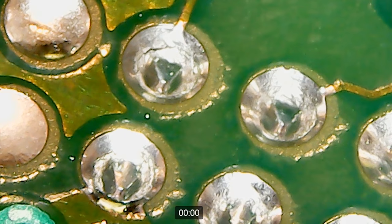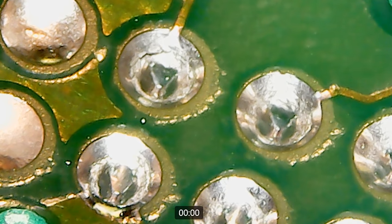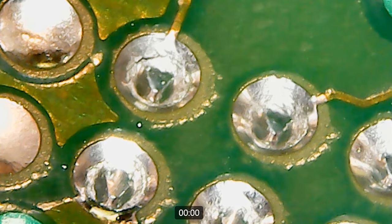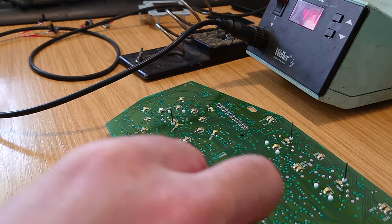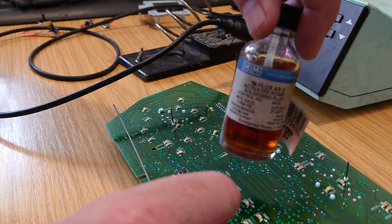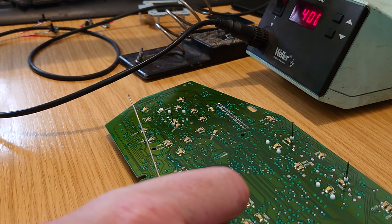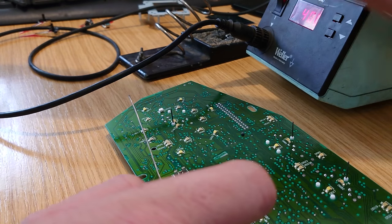So what we're going to do is get a soldering iron out and we'll resolder - we'll just go through all of these and resolder them and then we'll put the dash back together. We've got some solder wire, we've got some flux - we'll get that on there to help the soldering. We've got the soldering iron warmed up and off we go.